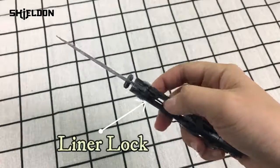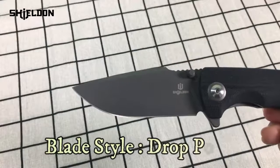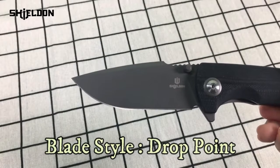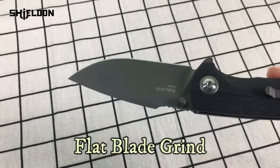There is a liner lock here for security. There is a tip-up pocket clip here. The blade style is drop point, which is good for cutting and peeling. And its flat blade grind makes it great for general use.